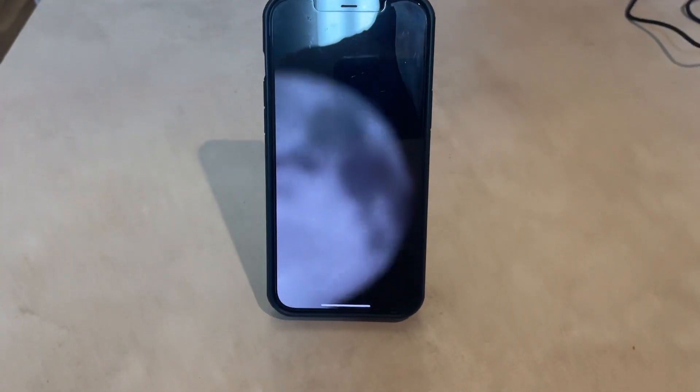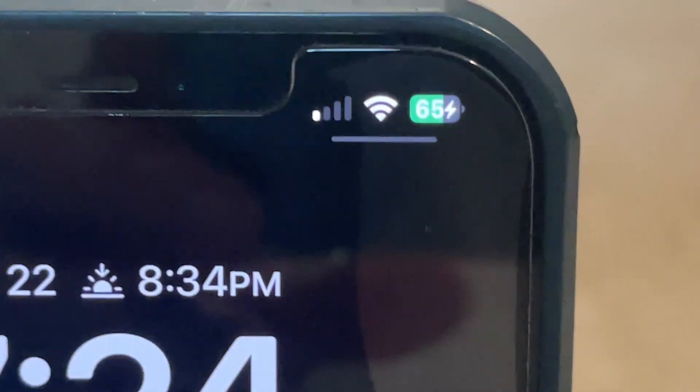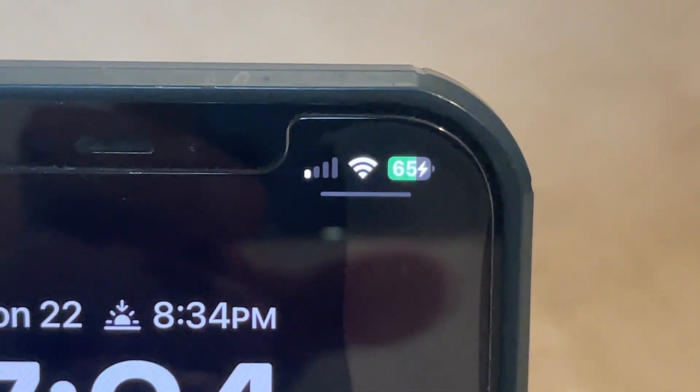So I just set it right up against that and as you can see it is now charging my phone, which is cool. You can see right up in there that it's at 65% currently and the phone is in the process of charging.